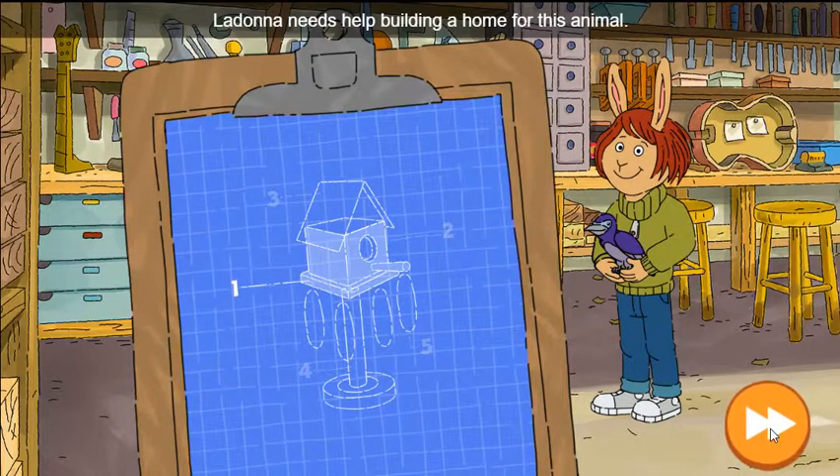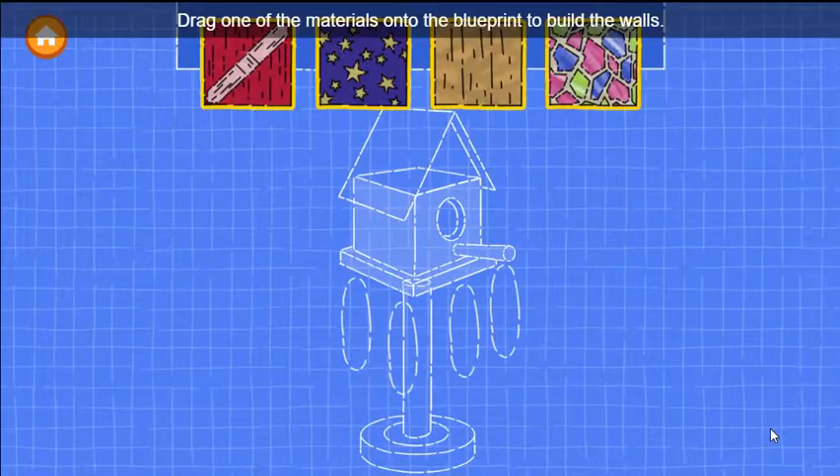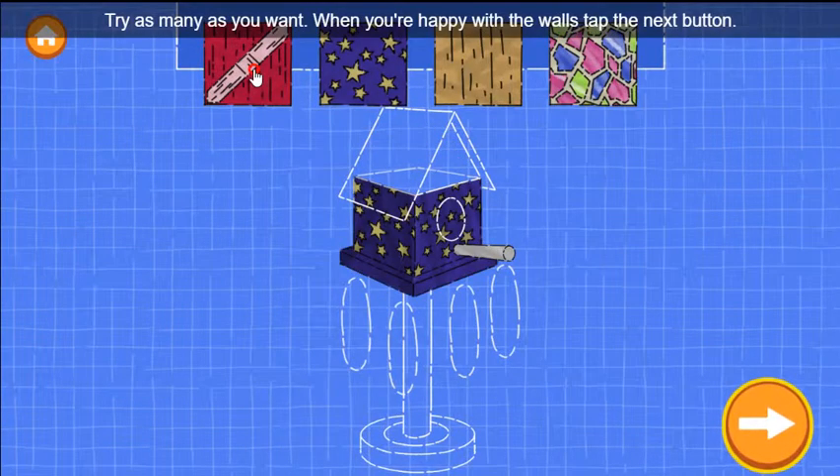LaDonna needs help building a home for this animal. First, let's build the walls of the house. Drag one of the materials onto the blueprint to build the walls. Try as many as you want. When you're happy with the walls, tap the next button.